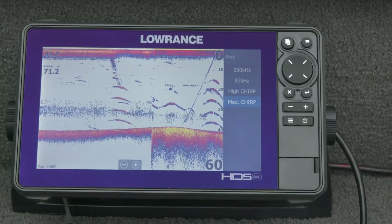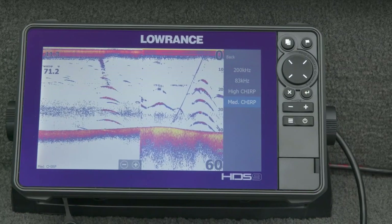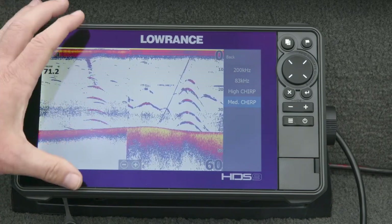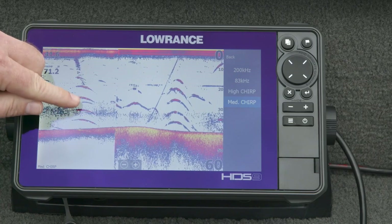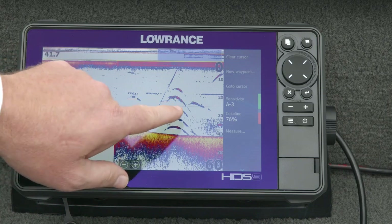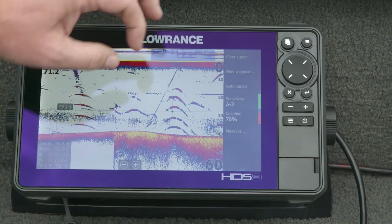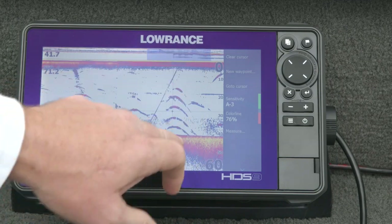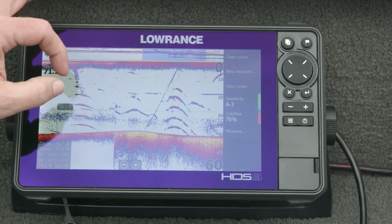Another common question: what are the differences in frequencies — why use high CHIRP over medium CHIRP? It really comes down to application. If you want nice crisp clean arches with really good target separation and detail, that's high CHIRP — the bottom isn't as thick, the arches aren't as thick, but you see more detail and spacing between targets. Medium CHIRP has a wider cone angle, more coverage, looking at more stuff, so inherently not as high-detail, but you can see targets bigger and wider. If you're searching a bigger area or want more water coverage and can give up a little clarity, switch to medium CHIRP.